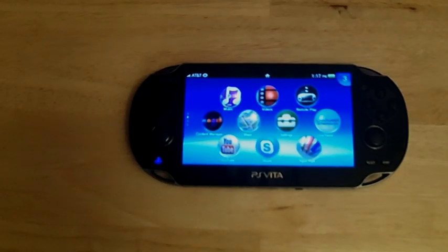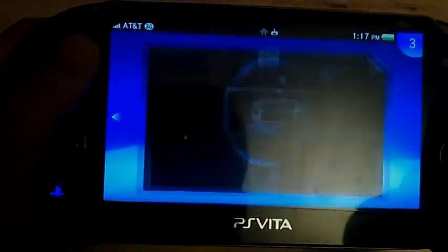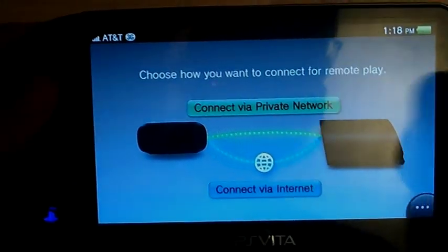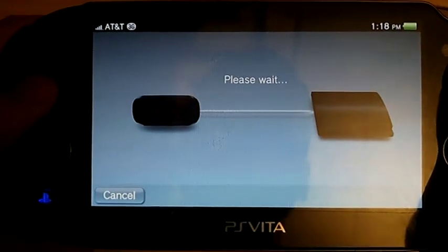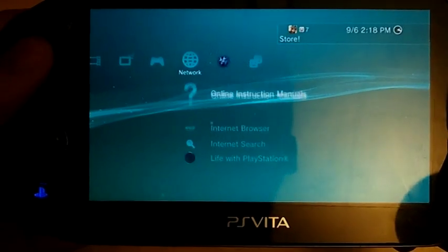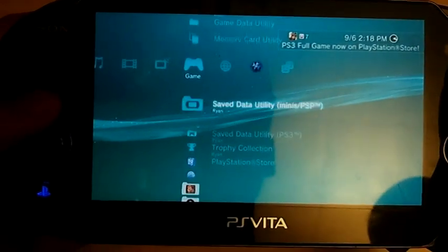So go to the PlayStation Vita now and start remote play. There are two options: you can connect via internet or via private network. Internet is ideal if you're not at your PlayStation 3. For the sake of this video and button responsiveness, I hit private network because my PS3 is in the same room and I want the best button responsiveness. It's going to connect and you're back on the XMB on the PlayStation 3 — on your PlayStation Vita, mind you.